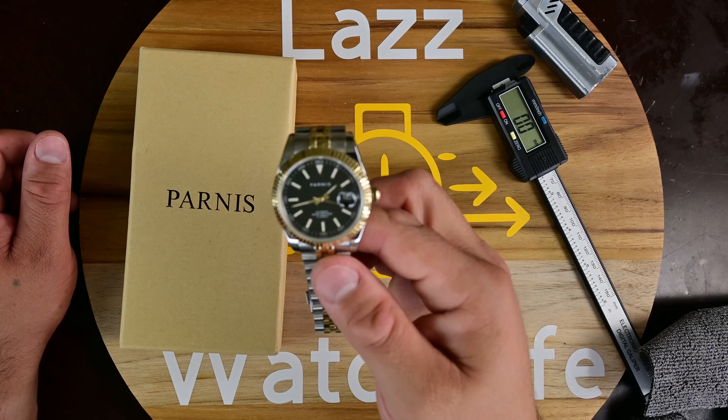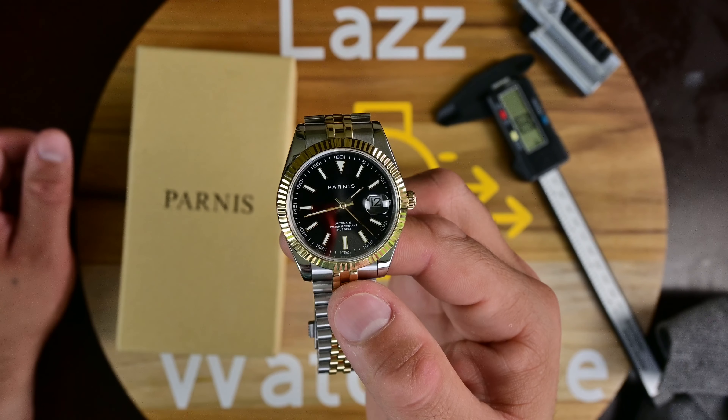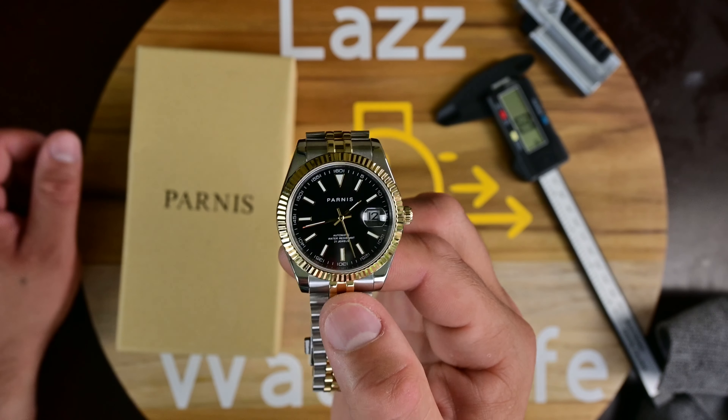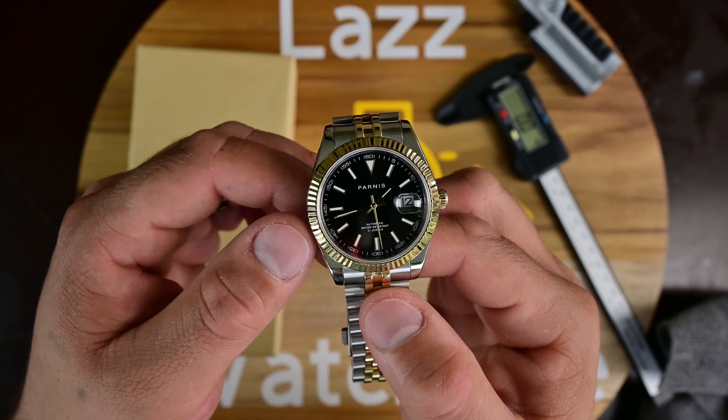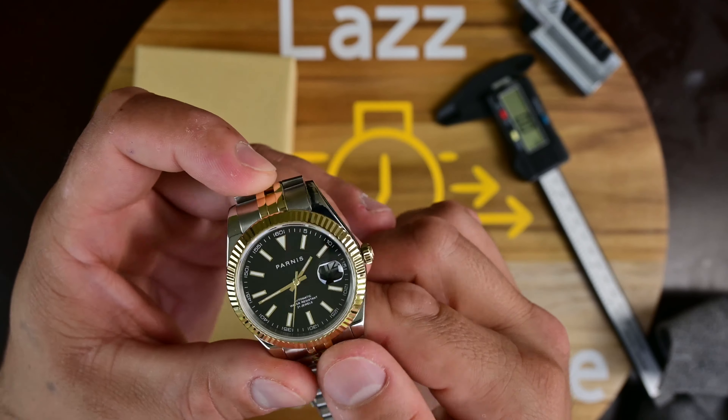It's a fairly loud rotor sound, and you also feel it too — sometimes as that rotor is really spinning, you'll notice a little bit of a wobble on the head of the watch.